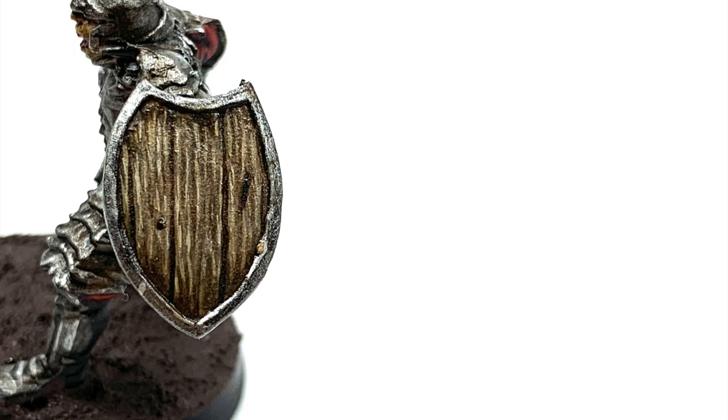This is the shield that we're going to be working on today. It's a very simple method, only uses a few different colours, but you can get your shields looking really, really great.